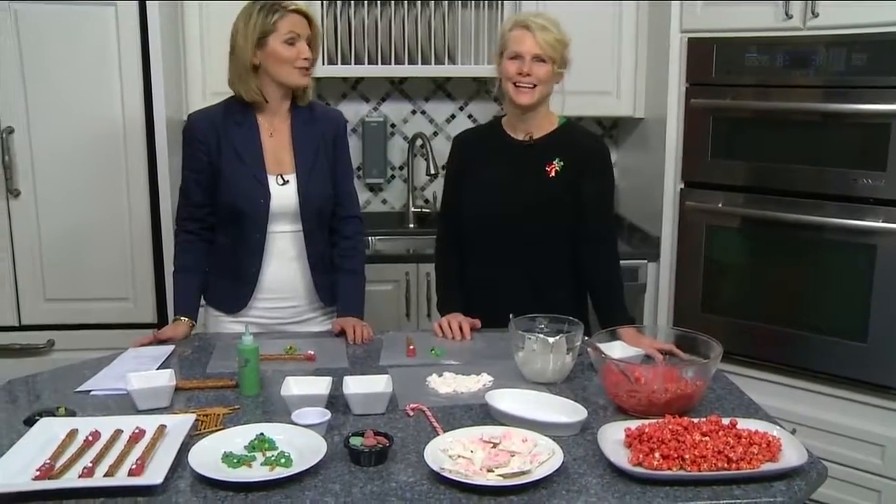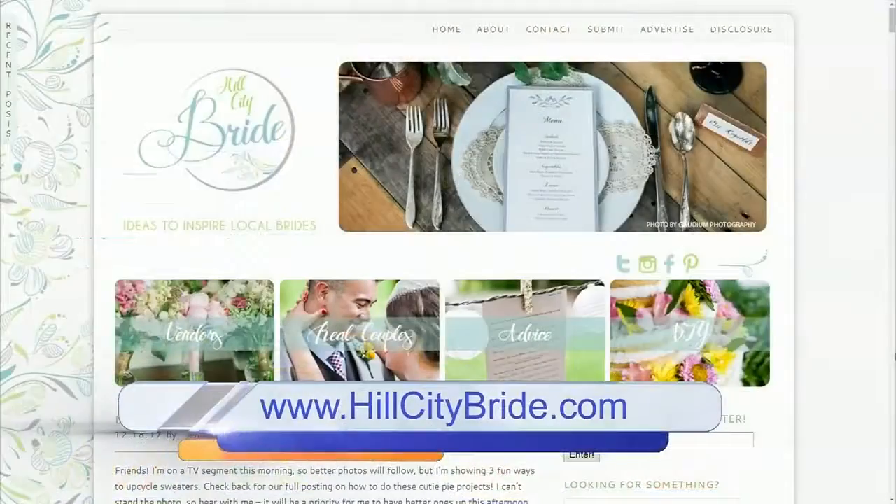So easy! Thank you so much Jennifer. If you want more ideas you can head on over to her blog, hillcitybride.com.